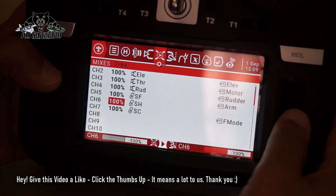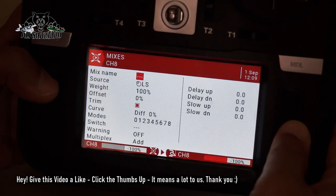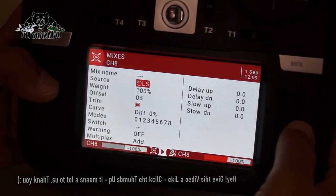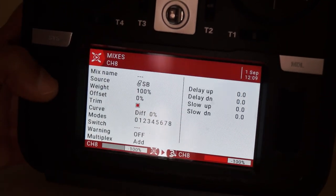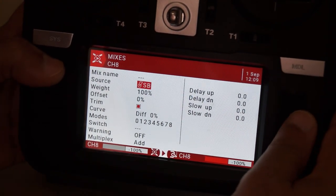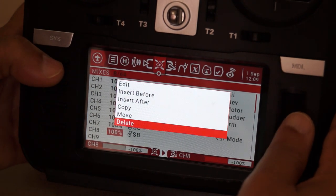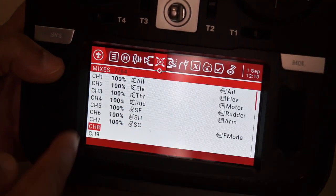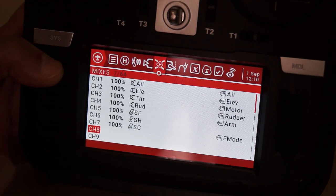To set a switch, go to a free channel, press and hold the dial, give the mix a name, then move the switch of your choice — that's how you assign a switch. I'll delete that example since I don't need it. So that's how I added the three switches: SF, SH, and SC.